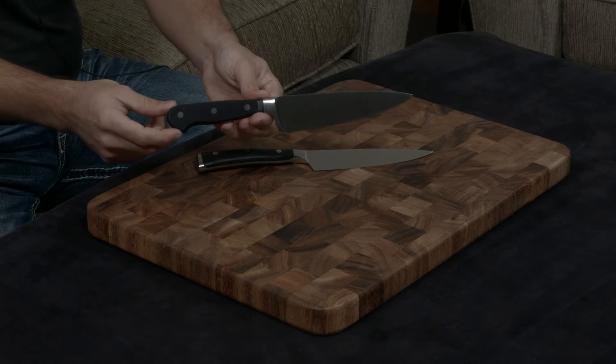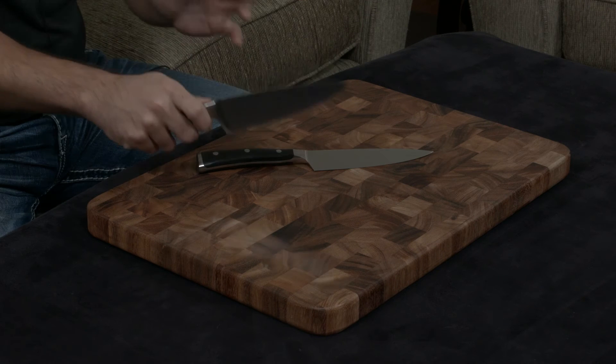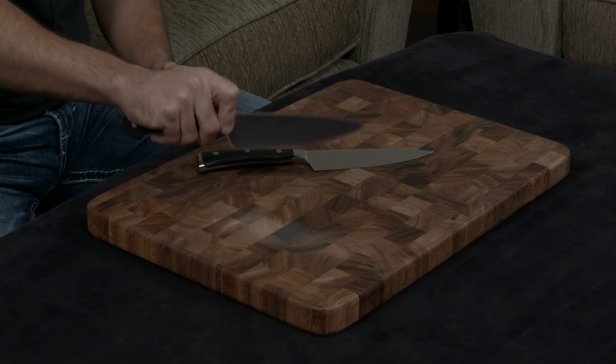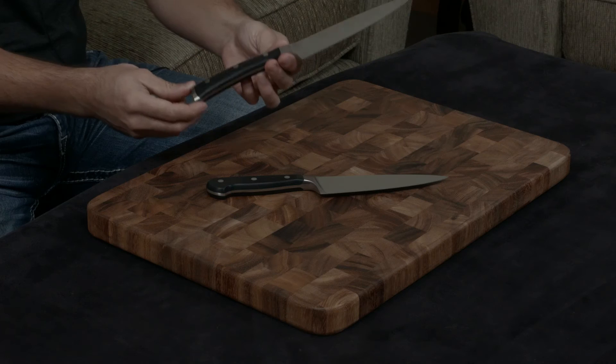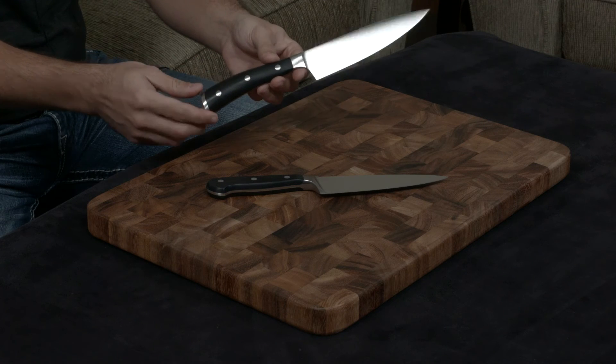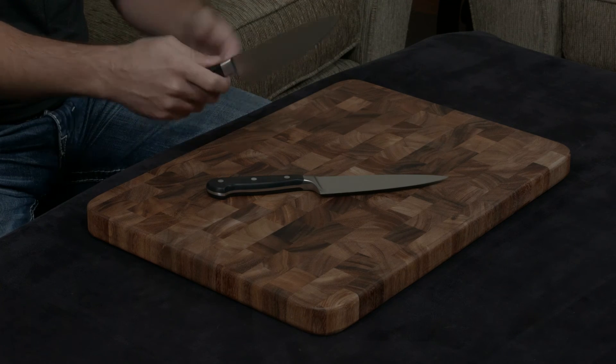The biggest difference though comes in the actual handles. The Classic is, as luck would have it, a classically shaped knife — a very nice tang, a very nice handle. It's by no means uncomfortable; it's just not the perfect comfortable handle that the Icon's is. When you look at it you can tell they've put all of their heart and soul into making it as ergonomic as possible, and I think they've succeeded.